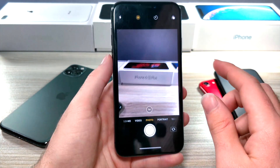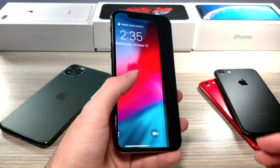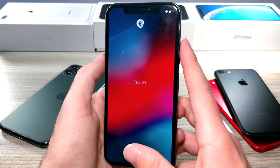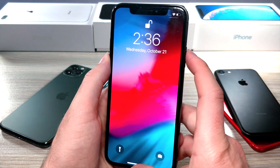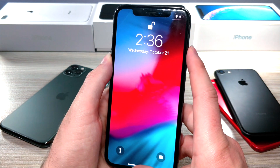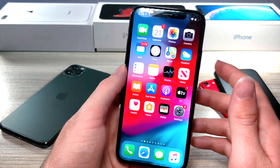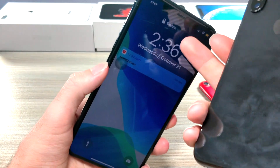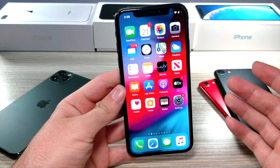The reason mine doesn't unlock right away is because I've got all sorts of camera equipment, so it literally cannot scan my face. But you can see when I move off to the side it scans pretty fast — as soon as I unlock my phone, boom, it's instant. And this is an iPhone X, which typically takes longer. So think about how fast it's going to be on a newer phone.